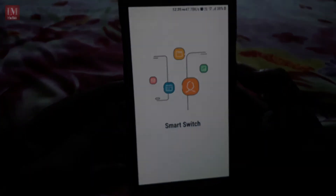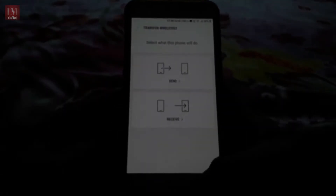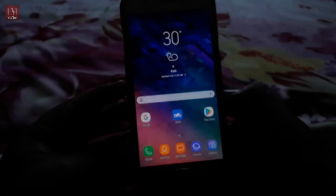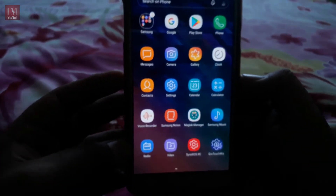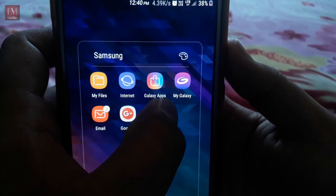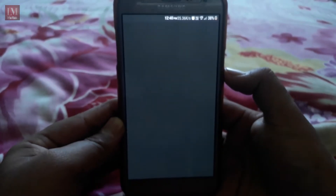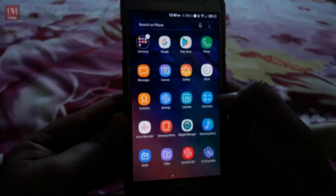This ROM supports Samsung Smart Switch — obviously with PC, without PC, send or receive, or just wirelessly. You can use the Samsung Switch feature. It also gives the feature of Magisk Manager, so you can use the My Galaxy app on this ROM. As you can see, I have opened the My Galaxy app and it runs very fine with the help of Magisk Manager.